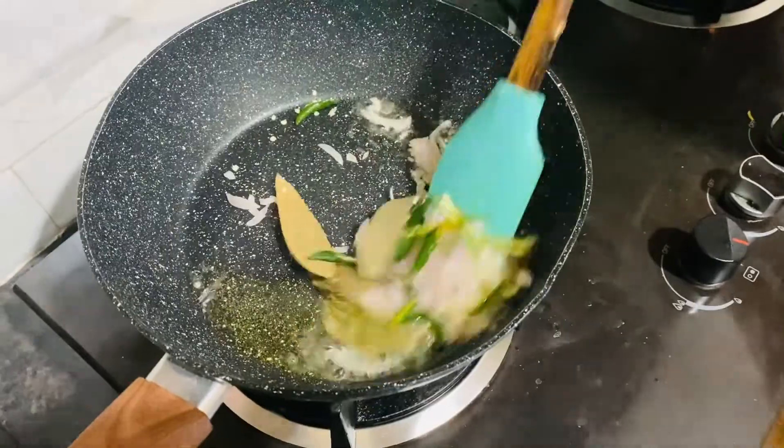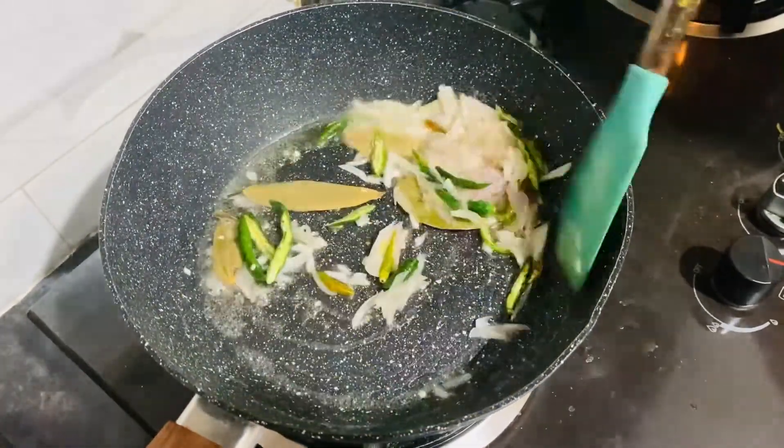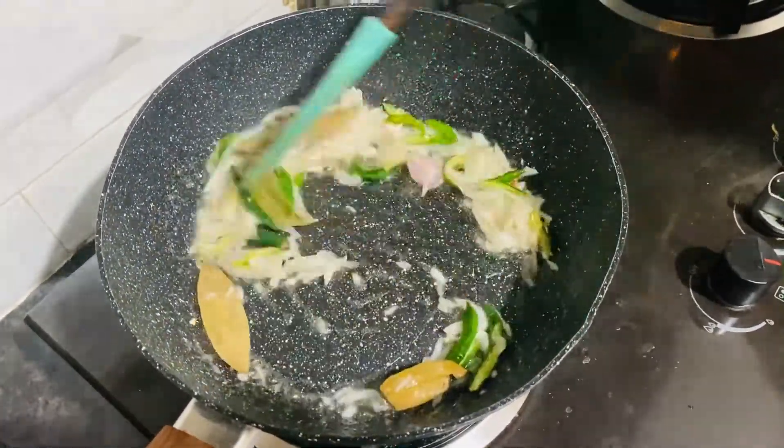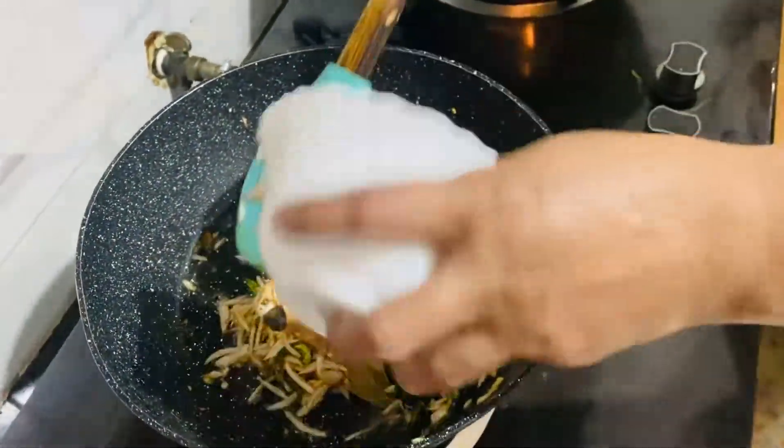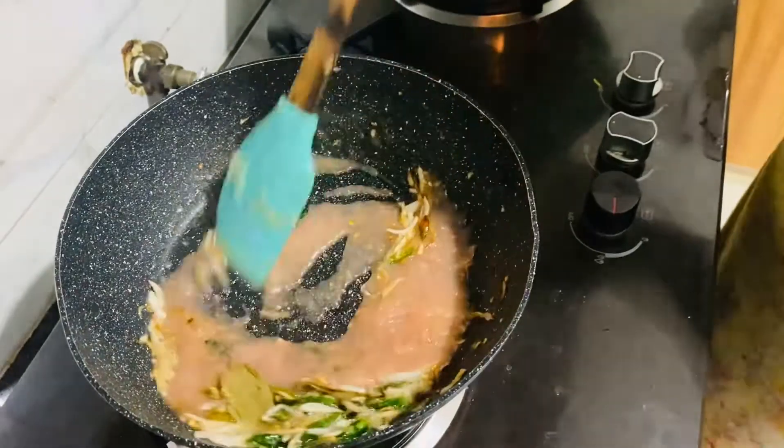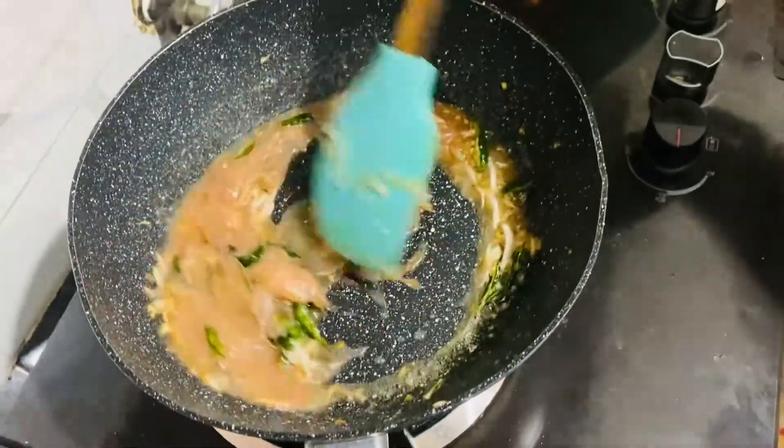We got to cook in a piece of pasta. We got to cook in the dish with my recipes.